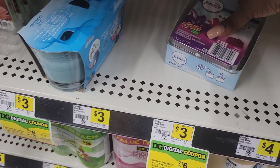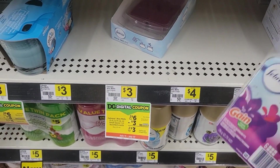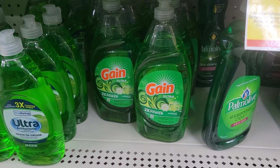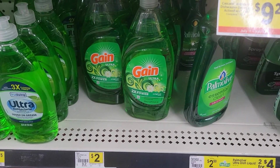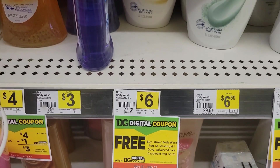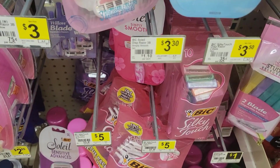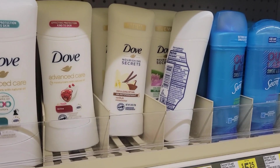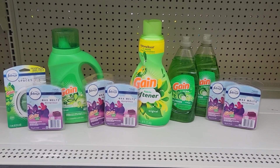I grabbed a total of five wax melts — they are $3.00 each. Then I grabbed two of the Gain dish detergent at $2.00 each. Then I grabbed a Dove body wash — in my store they're $6.50 — I grabbed one of those. Then I grabbed one BIC razor for $3.30, and one Dove deodorant for $5.35.